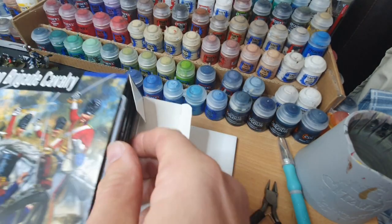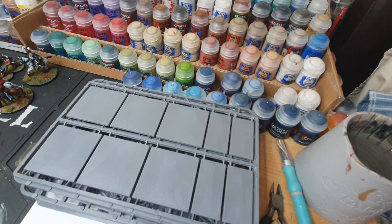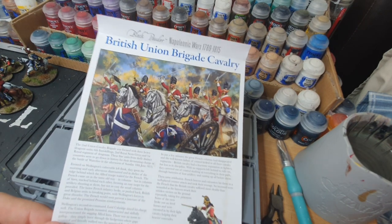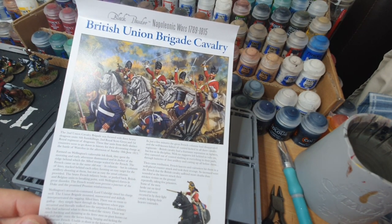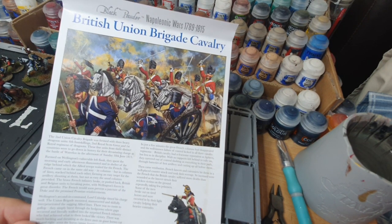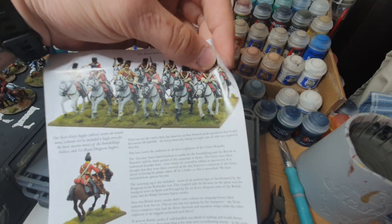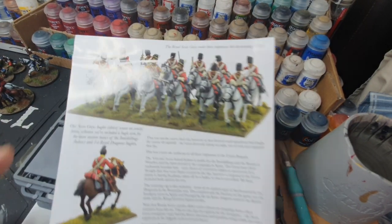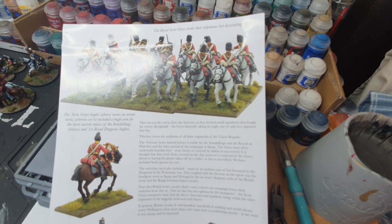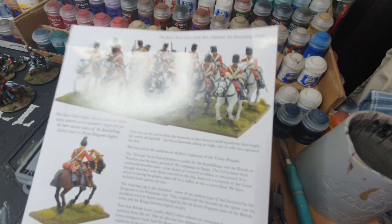Inside, as is standard with most Warlord kits, we have a little bit of a blurb around the British Union Brigade cavalry and the different types of troops you can build with this kit. You can build the Inniskillings, the 6th Inniskillings, the second which were the Royal Scots Greys, and the 1st Royal Regiment of Dragoons - all three from this one kit, which is fantastic. On the reverse there's detail around the headdress worn by the Greys, the Dragoons and the Inniskillings.